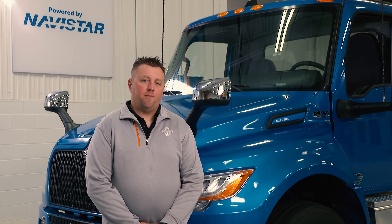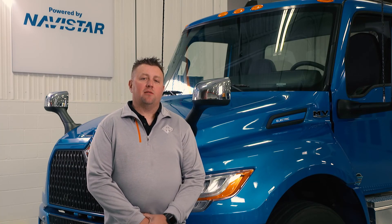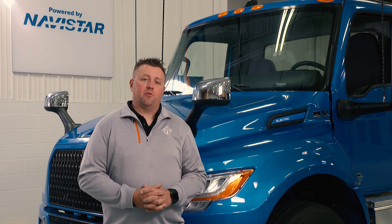Thank you for watching today's video. If you have any further questions, please don't hesitate to reach out to your local International truck dealer.